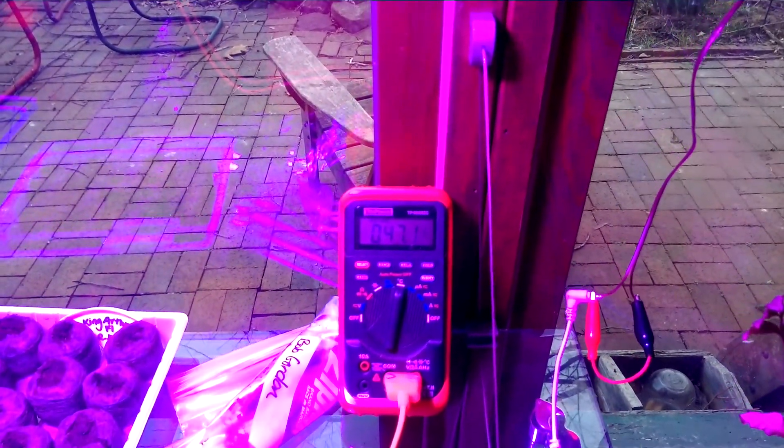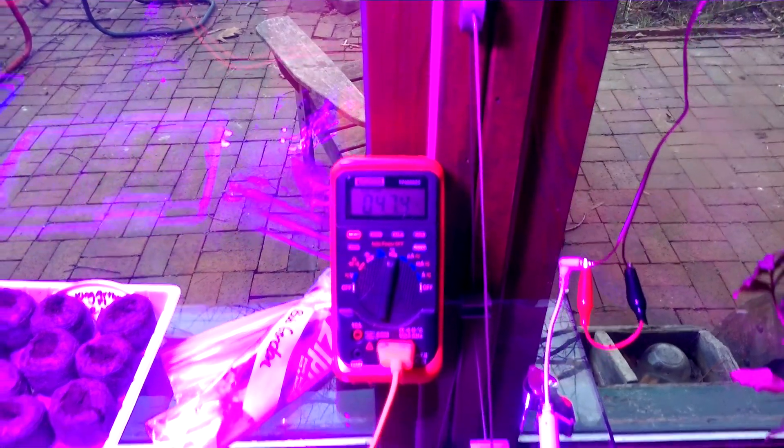It maxes out at about 55 degrees Celsius. And with the fans and the LED lamps, the highest power draw it gets is about 80 watts.